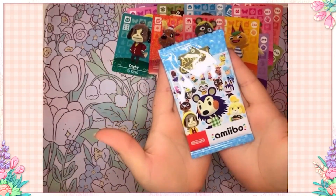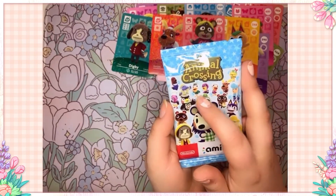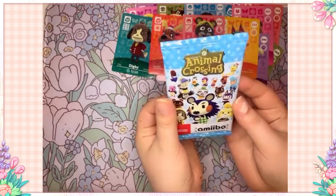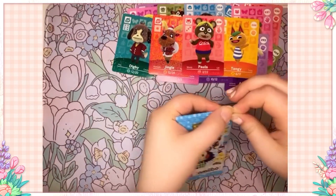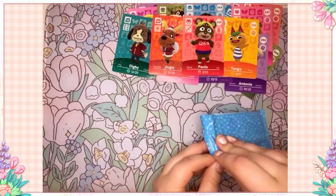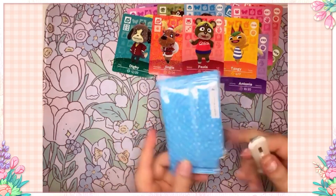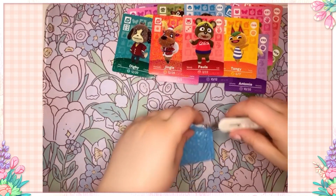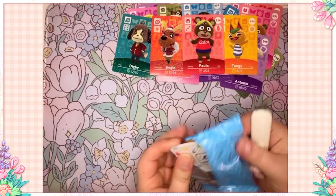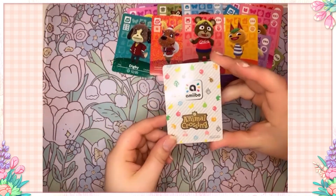Okay, our last pack — I'm really hoping for Marshall or some other cuties. There are so many special ones I don't have. I'm having trouble opening this. Little box cutter to the rescue! I'm terrible at... do I still not know how to use this? I don't know what I'm doing — I don't know how to use scissors or cutters apparently. Okay, that was an experience. This video is just exposing me and my awkwardness.